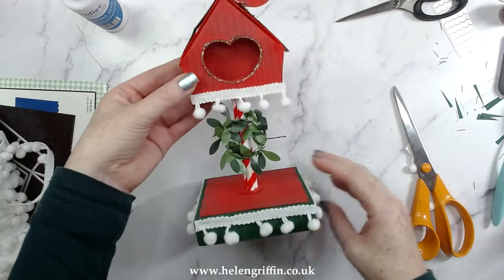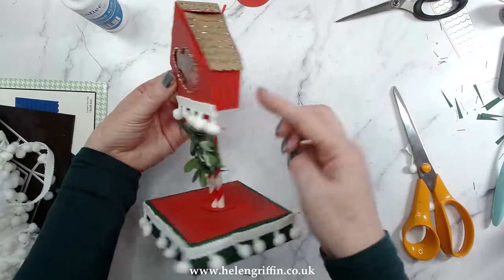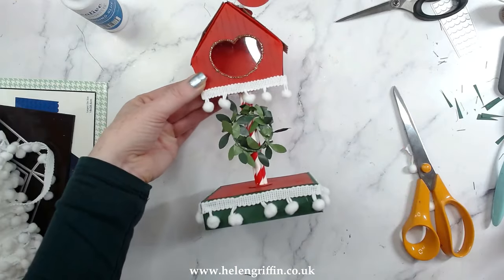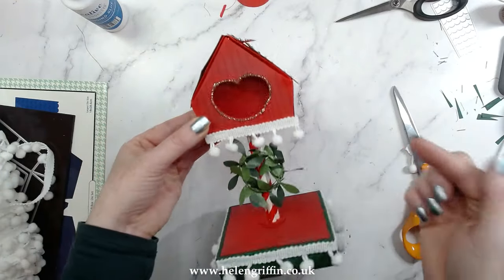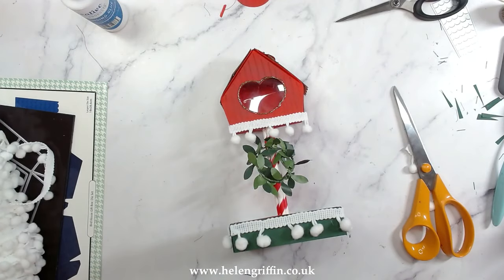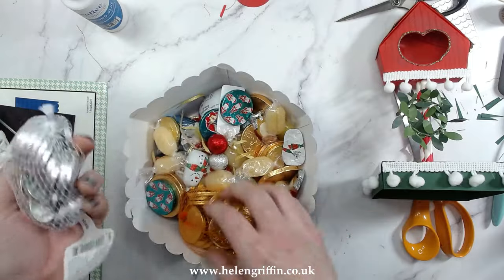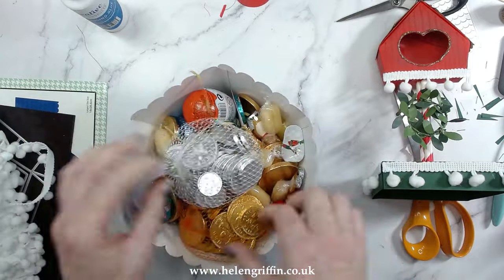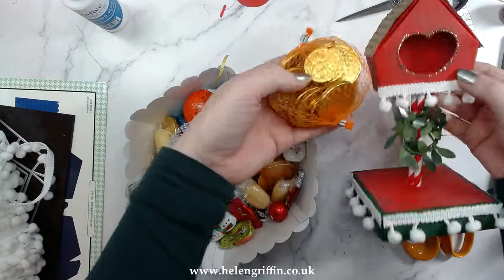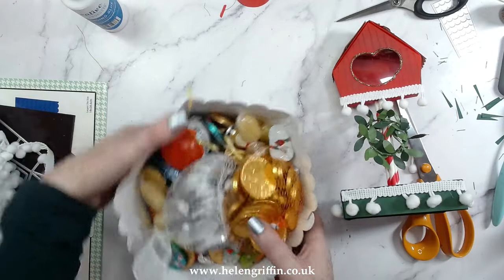I've zoomed out the camera a little bit so you can see — isn't this lovely! You can continue the pom-pom trim going all the way around, but I just wanted to see what it looked like on the front first and I really love it. You can actually open this up and add some treats inside — I've got everything in my goodie box including a Kinder Surprise. A lovely pack of chocolate coins will go in perfectly — take them out of the bag and pop them in.